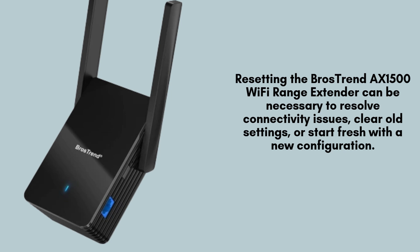Resetting the Brother's Trend AX1500 Wi-Fi Range Extender can be necessary to resolve connectivity issues, clear old settings, or start fresh with a new configuration. It restores the device to its factory defaults, helping resolve network problems and ensuring a smooth setup or troubleshooting process.